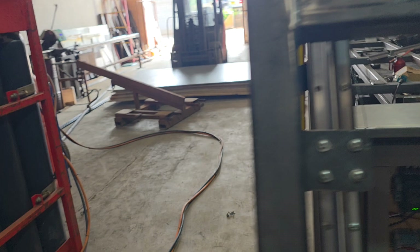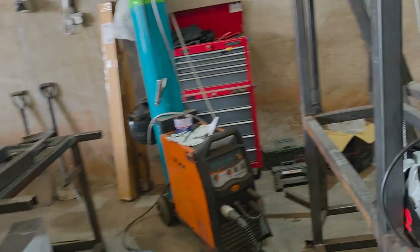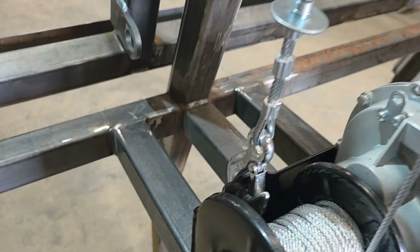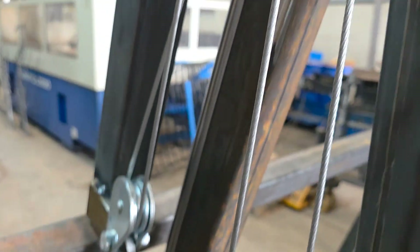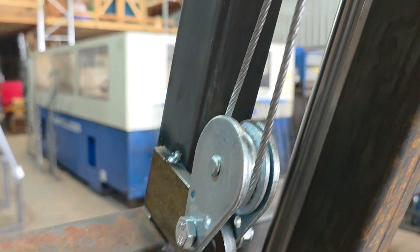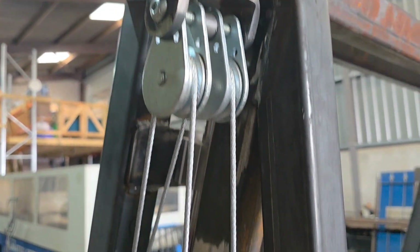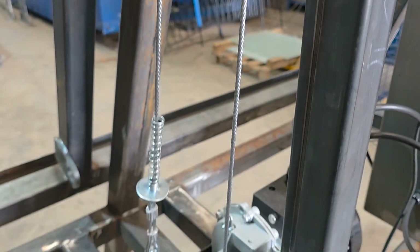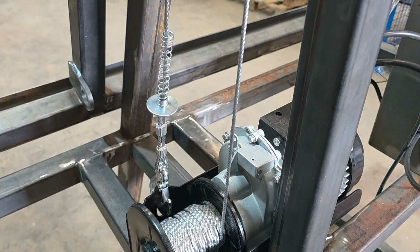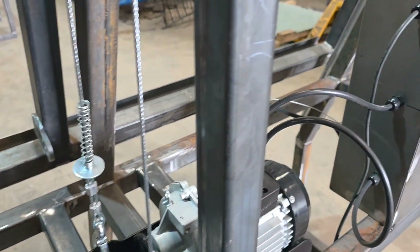We've got a double winch set up going. Let me go around the other side — yes, we've got sun in the UK. So it hooks onto there, goes up, over that pulley, down, and as you can see through that pulley there, which gives it a double lift. So a 250 kilo winch becomes capable of a 500 kilo winch, although slower.